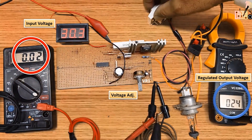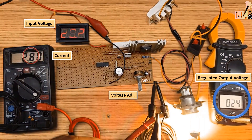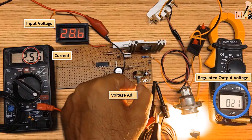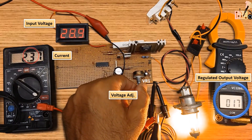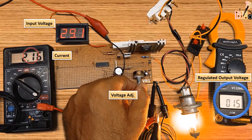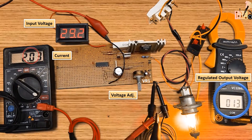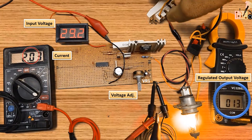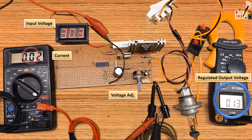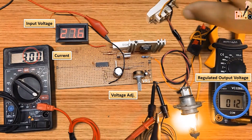Voltage stability in challenging conditions. Reliable performance is guaranteed as this circuit ensures a constant output voltage. It remains consistently stable even when handling heavy loads. The voltage is supplied to IC1 and various components ensuring a constant output voltage — even under heavy loads, the voltage remains stable.